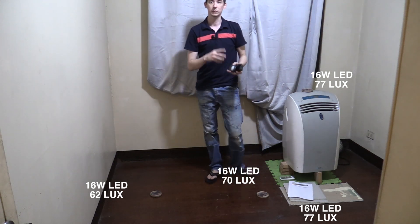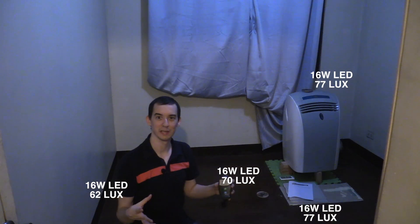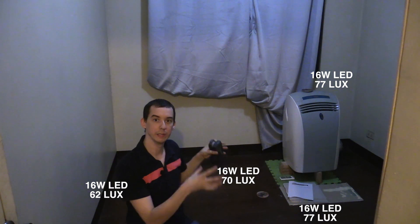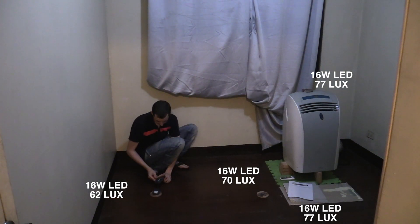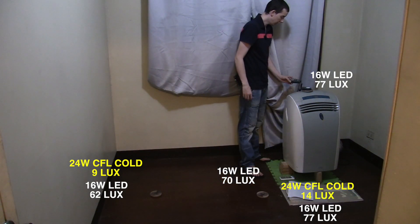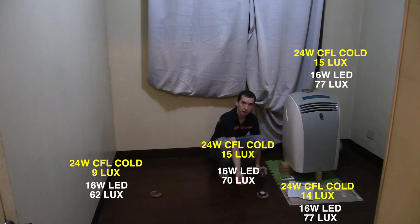Now I'm going to take the LED bulb out and put in the Firefly CFL bulb. Of course CFLs take a while to warm up, so I'm going to take a reading now, then wait ten minutes and take another set of readings. At spot one I'm reading 9 lux — that's pretty low. At spot two I'm reading 14 lux. At spot three I'm reading 15 lux, and at spot four I'm reading 15 lux.